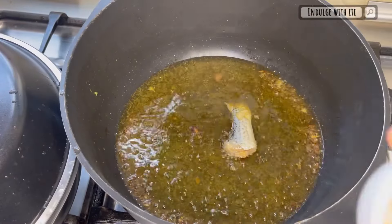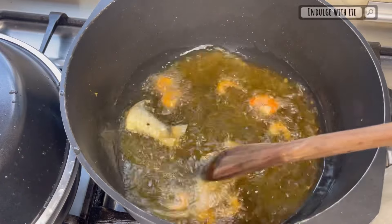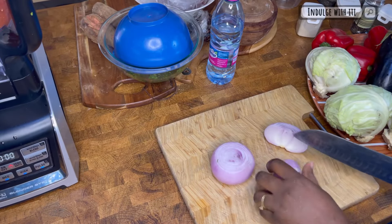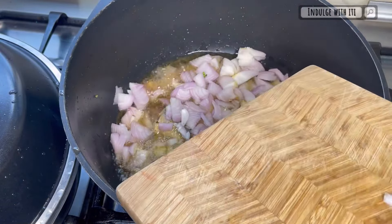Once the fish is fried and removed, add some momoni into the oil. Traditionally at this stage of the recipe, snails are added to the oil, but as a substitute I've included my homemade fermented shrimp. While the momoni breaks down in the oil and releases its flavor, I'm going to slice the onions and then add them to the pot.